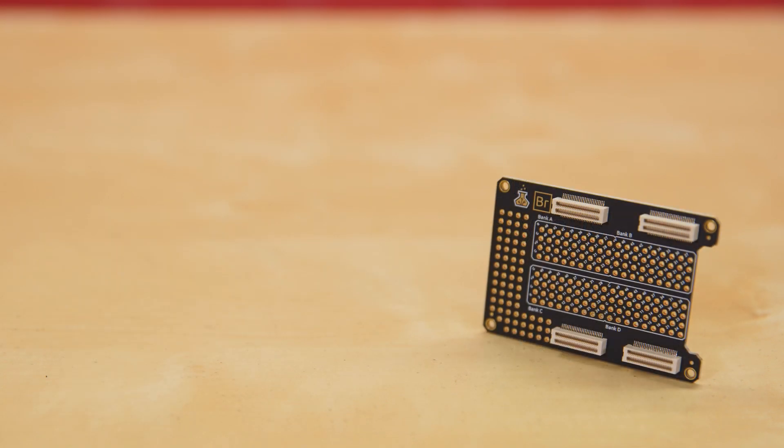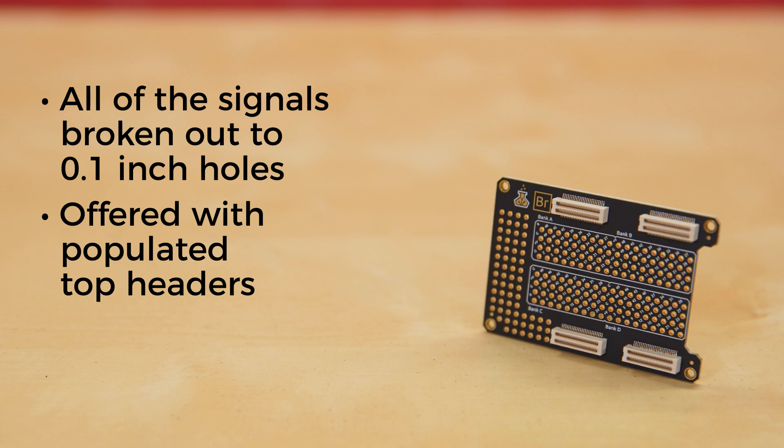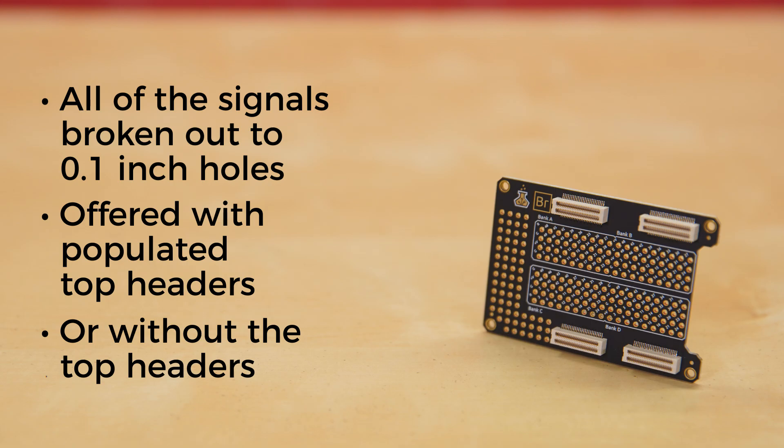Once you're ready to start prototyping, you'll want to grab the Alcatree breakout element. This board has all of the signals broken out to 0.1-inch holes, with additional holes to allow more custom work. We offer it populated with top headers, or if you don't plan on stacking anything on top of it, you can save a little money and get it without the top headers.